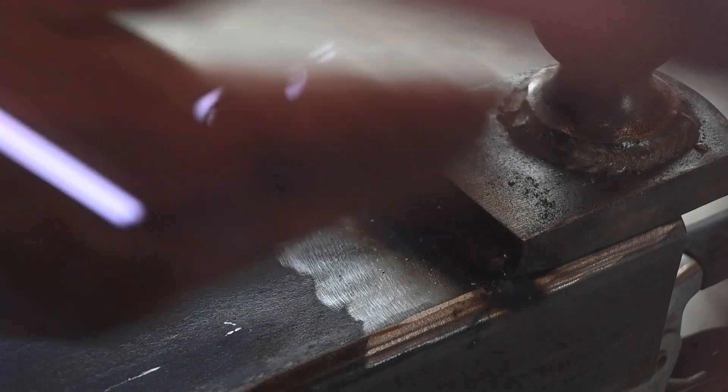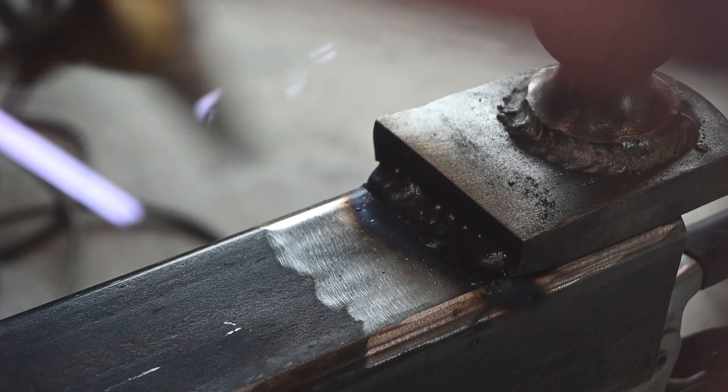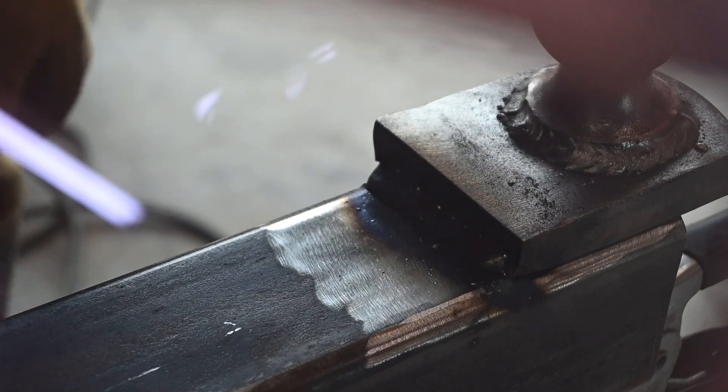I was getting some porosity. I ran another pass over here and it looks a lot better now. Turned out my shielding gas regulator was down and I wasn't pumping enough gas to cover it properly. Good idea to constantly keep checking your equipment.